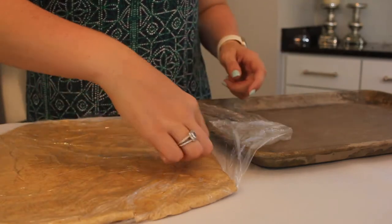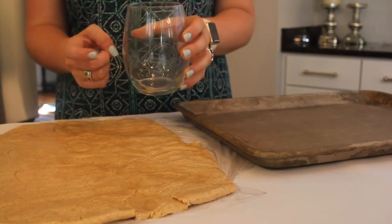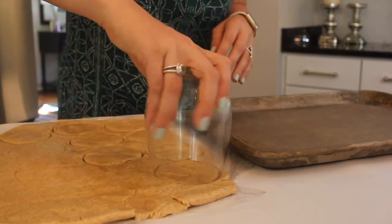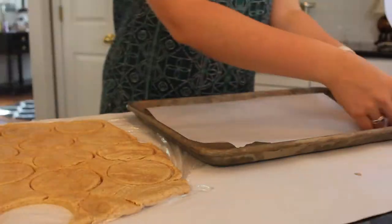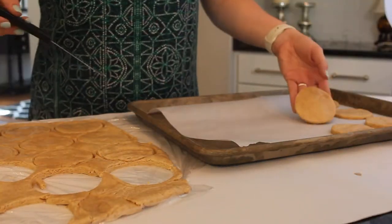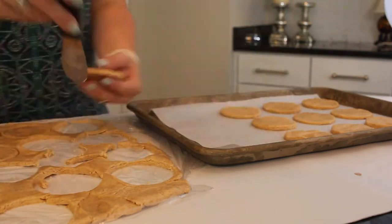Taking the dough out of the fridge and unwrapping it — it'll be nice and cold and easy to cut into whatever shape you decide. Obviously for moon pies we're doing circles. Here's a little secret tip: if you don't have a circle cookie cutter, you can just use a cup. I used a wine glass to make it easier to cut. Now I'm placing the circles onto a baking sheet lined with parchment paper.